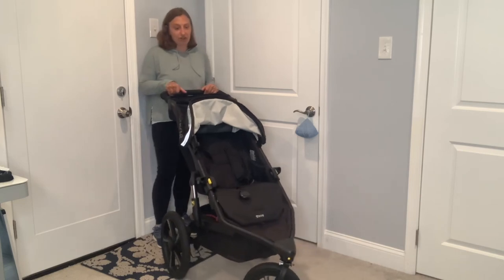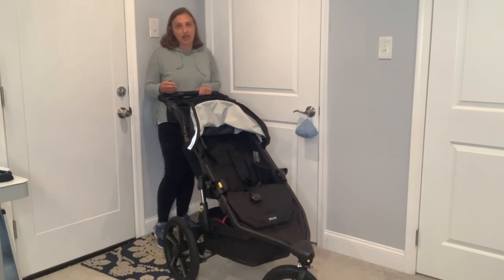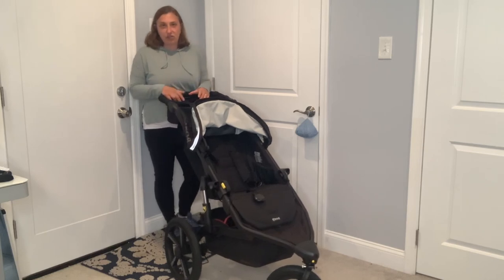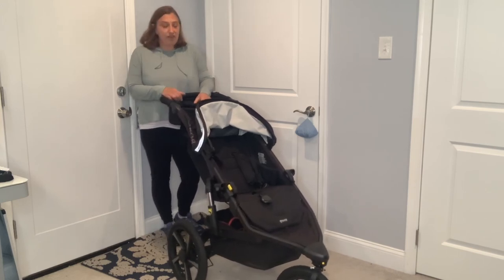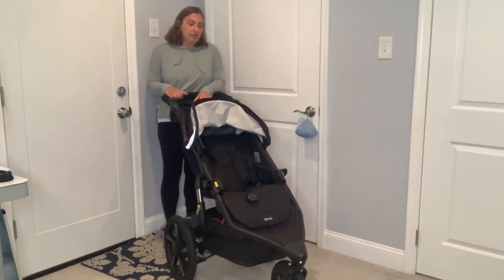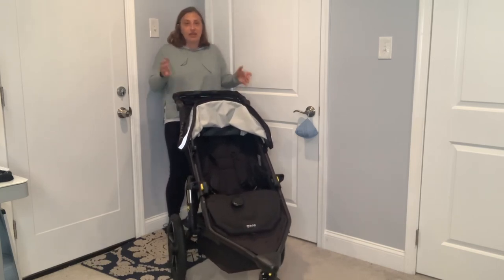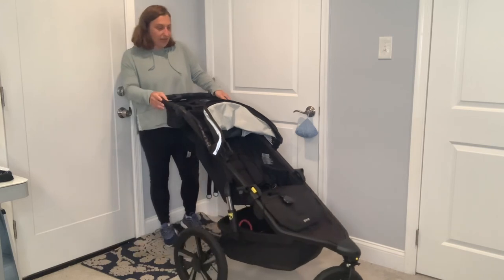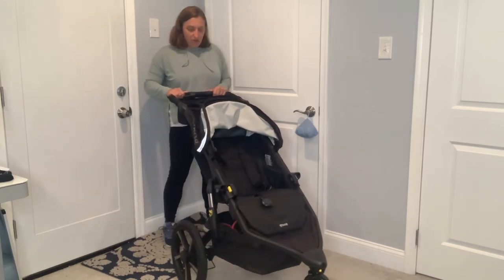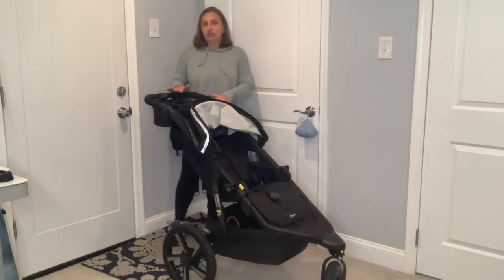This stroller is meant for jogging, so when I do this review I'm thinking of it in a jogging mindset. If you're thinking about using this as your everyday stroller you can definitely do that, but it is big. I'm five foot two and you can see how big this stroller is, so if using it daily the cons would be the size and the weight.